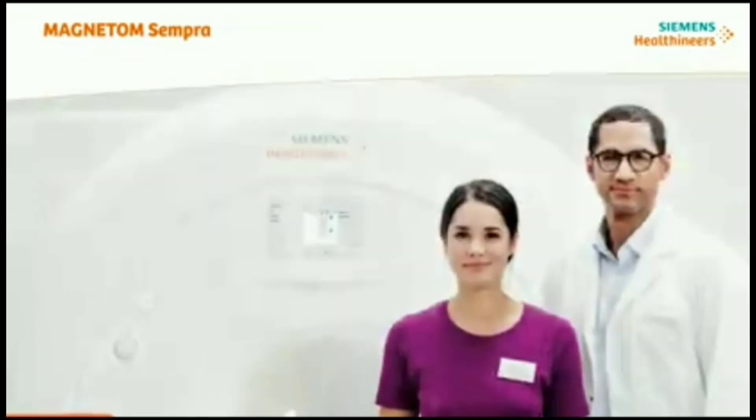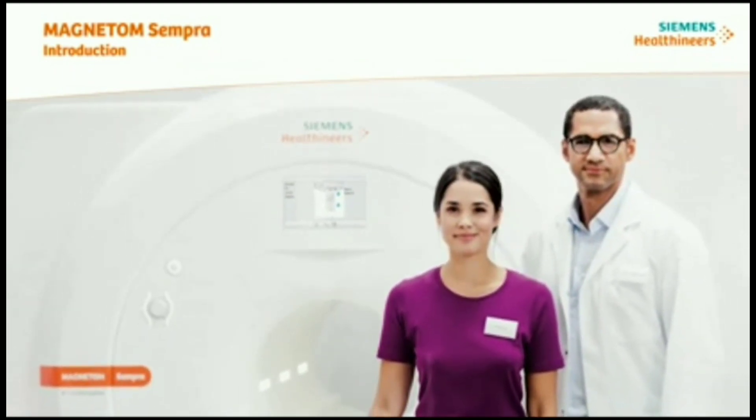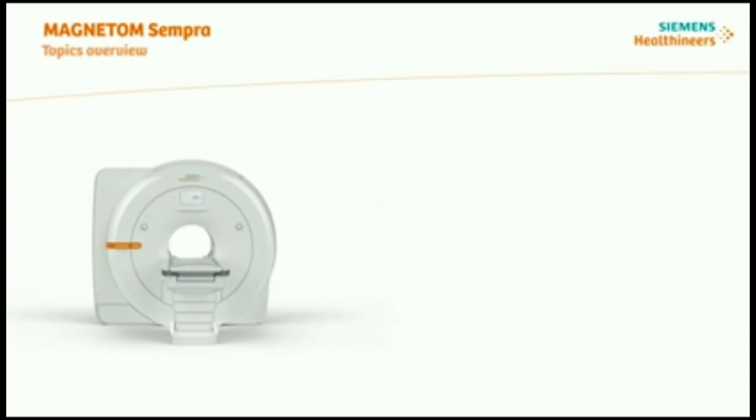The healthcare market is undergoing a fundamental change. As a healthcare provider, you have to ensure better outcomes for more patients at lower cost. Siemens Healthineers understands this challenge. With the new 1.5 Tesla Scanner Magnetom Sempra, we provide answers to these challenges.